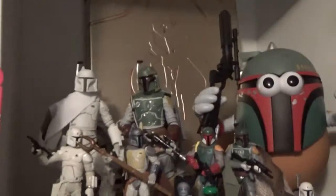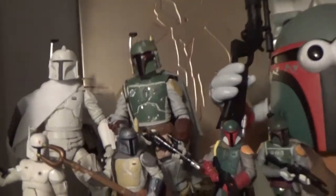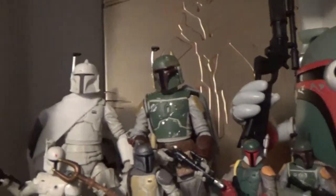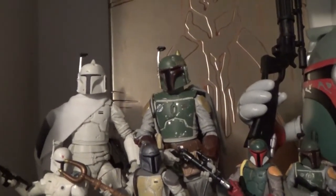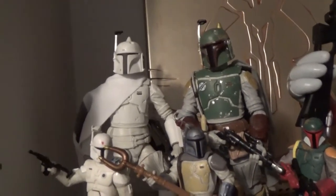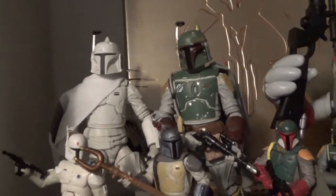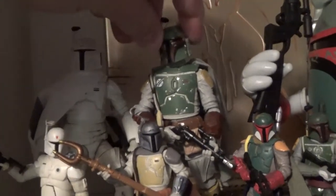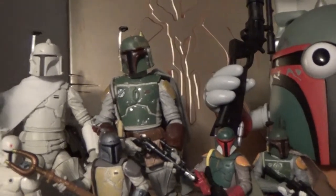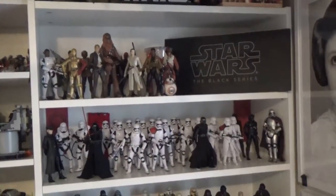Up here I've got my Boba Fett themed shelf. These two six-inch Fetts — the Prototype Boba Fett and a custom Return of the Jedi Fett — are courtesy of my good friend Fallen Jedi. He helped me get the Prototype Fett a couple of years ago when it came out, and the Return of the Jedi custom Fett was a gift when we met at Celebration earlier in the year. They definitely take pride of place in the collection and there's no better spot than a Boba Fett shelf.